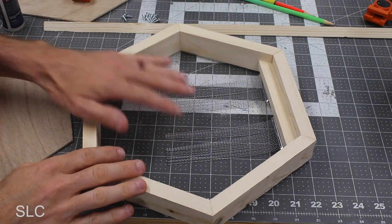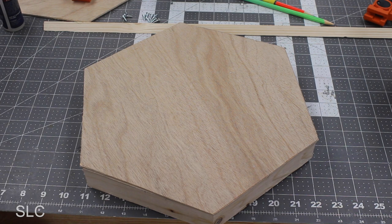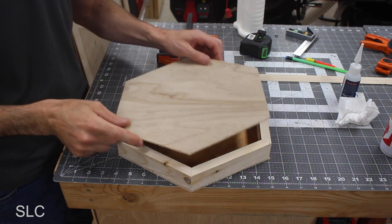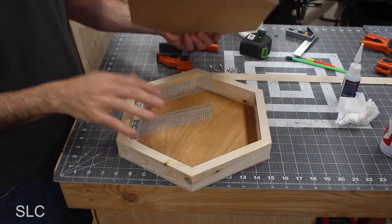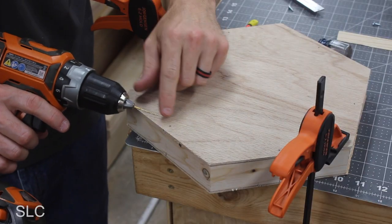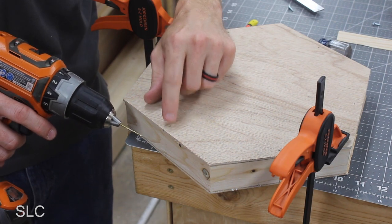For the side without the snare I'm just going to glue it on so it has a nice clean look. For the opposite side I'm going to add screws along each edge, which will let me get in there if I ever need to fix anything. It's a good idea to pre-drill these holes so we don't have any cracking, and I also need to countersink the screws so they sit flush.